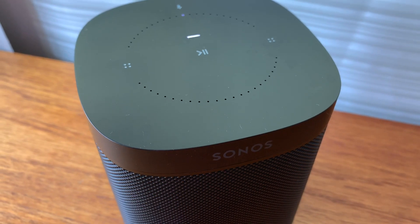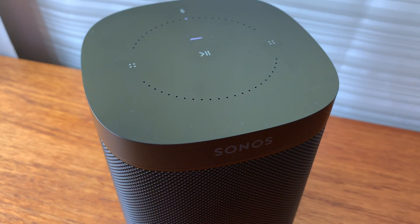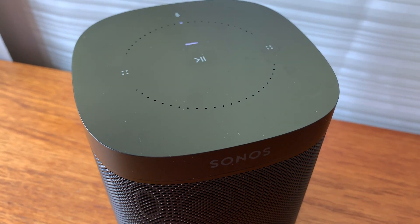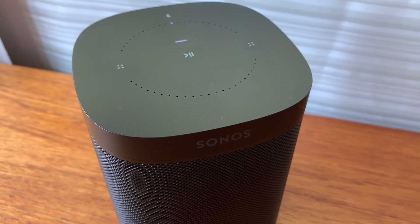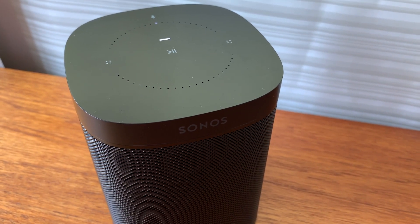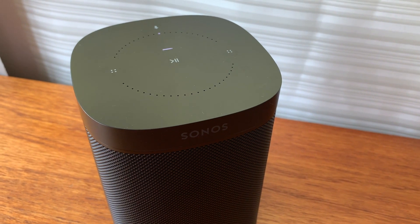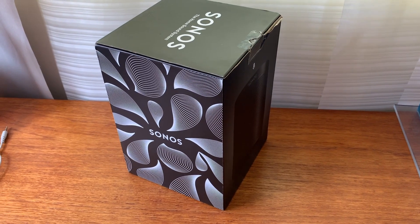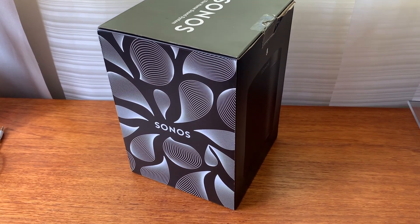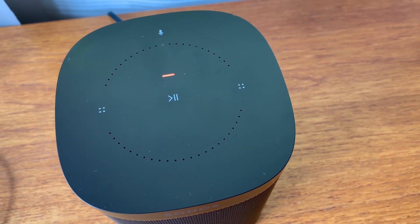That's it — turn the volume up! So what can you do with Google Assistant on Sonos One? You can get answers to all the same type of questions you would on a Google Home smart speaker — things like what will the weather be like today, or using smart home control, turn my lights on or off. Google Assistant can also control the Sonos One for you: it can change playback and volume, change Sonos rooms and groups, and play favorites and playlists.